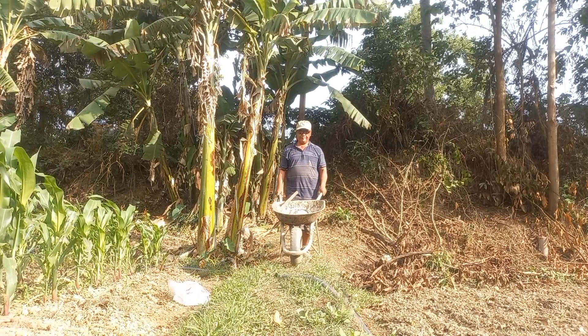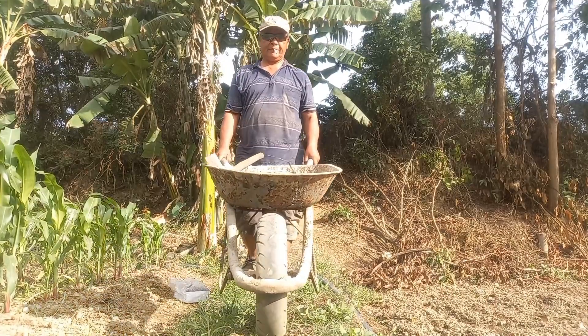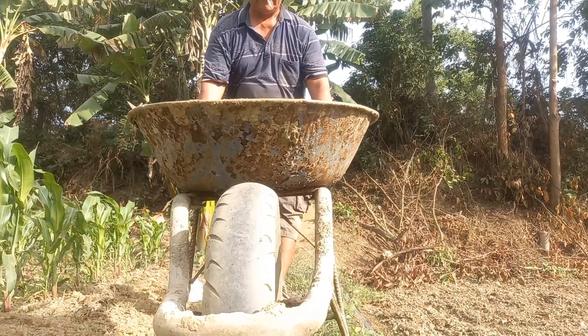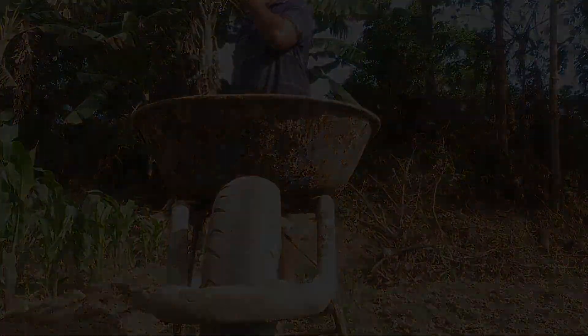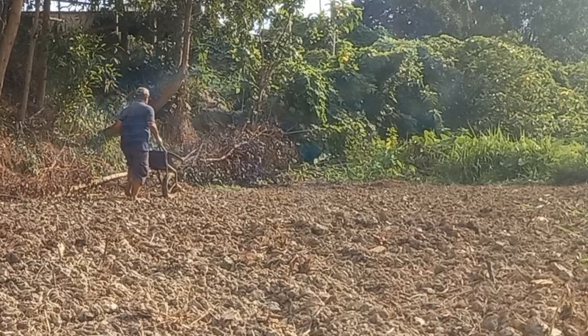Xin kính chào bà con và các bạn, chào cả nhà thân yêu. Một ngày mới tràn đầy năng lượng. Hôm nay là ngày 17 tháng 5 năm 2024.